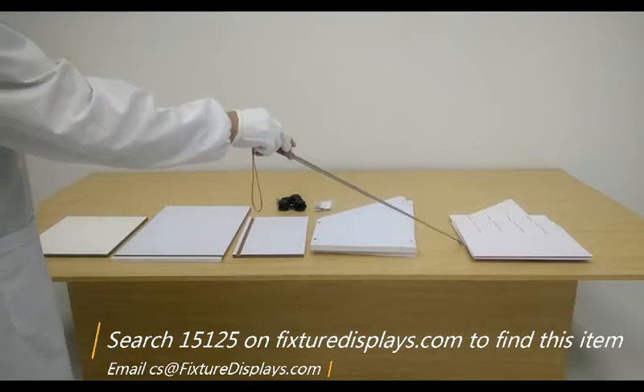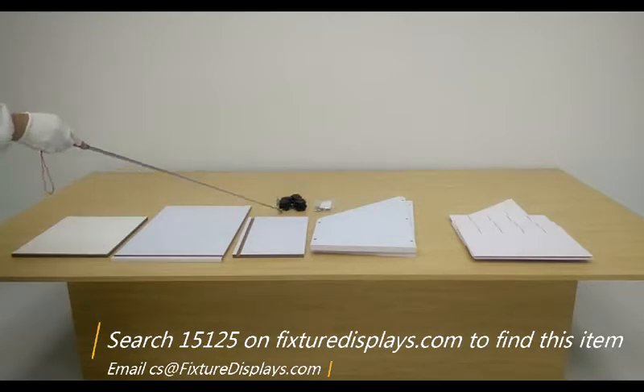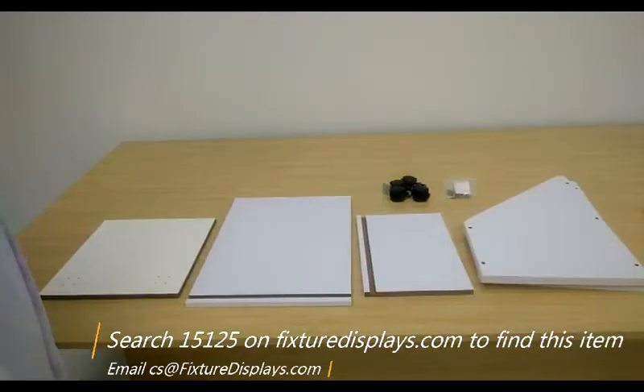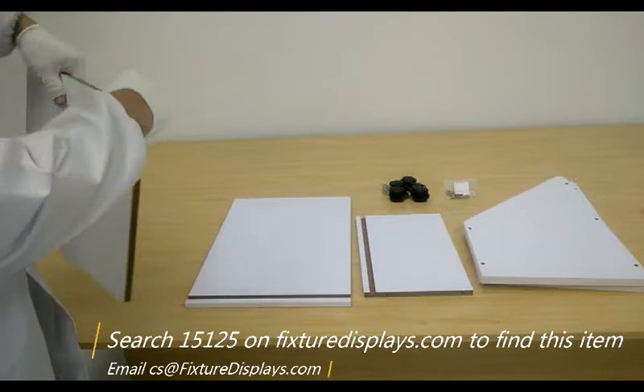If you have any questions, email us at cs@fixturedisplays.com — that's charlie-sam at fixturedisplays.com. So we have all the board components, inserts, wheels, and hardware. Now we're going to start to pick up two panels: the base panel and the back panel.